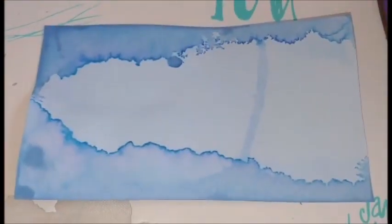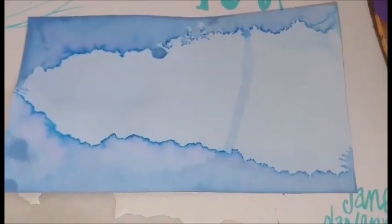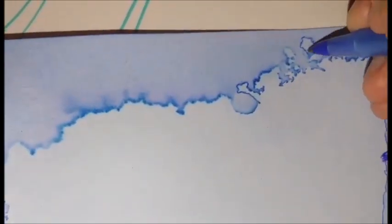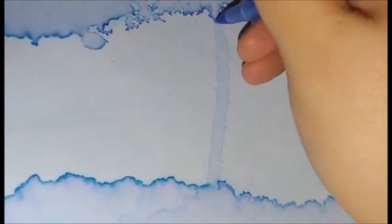I was spraying some of my blue ink and this is what happened. The paper buckled so much that the ink separated on each side. The result resembled a map, so I went on and inked the border part of the map just using a ballpoint pen.